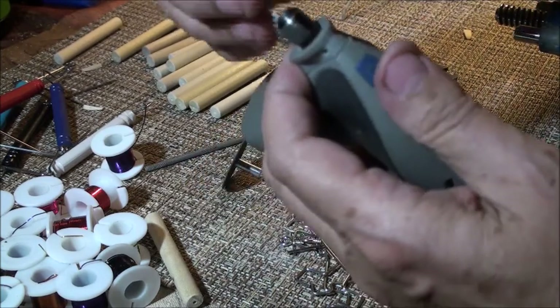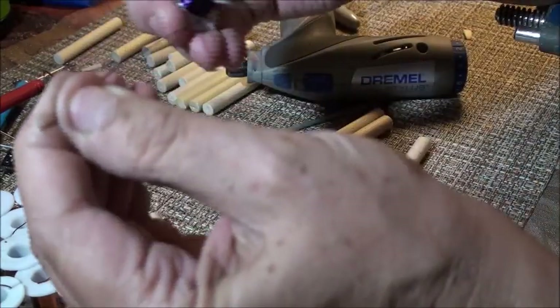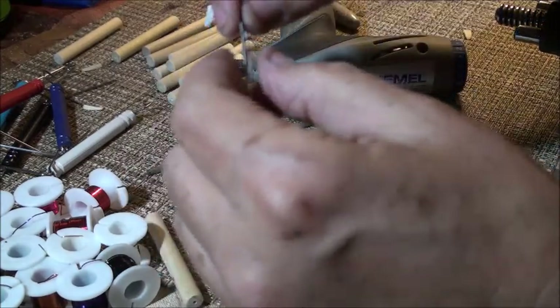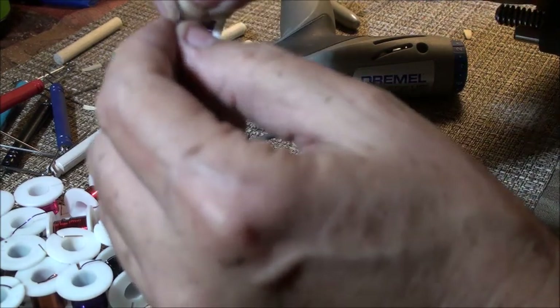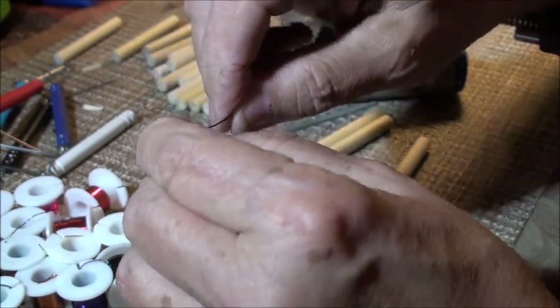We want to be able to use that drill bit in there. What you want to do is just get some thin copper wire, and just take your time — it'll only take you a few minutes. Just put that piece of wire there and then start wrapping.